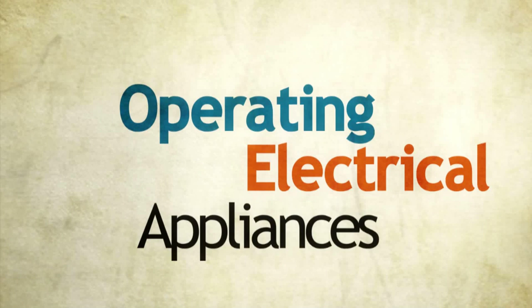Operating Electrical Appliances. Hello! Welcome to El Prope en Casa. My name is Evelyn Salazar. Today we are going to learn how to give instructions and ask for information on operating electrical appliances.